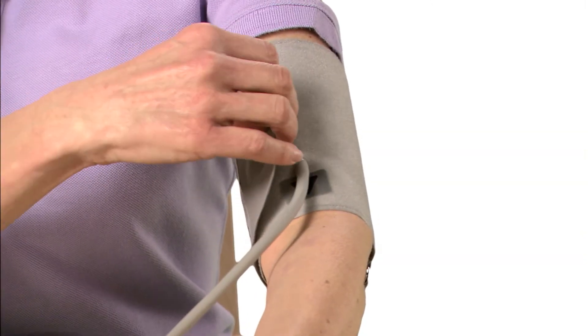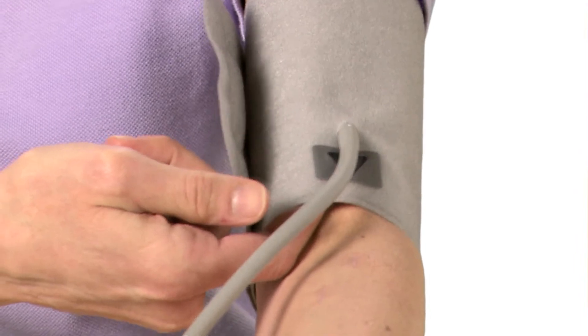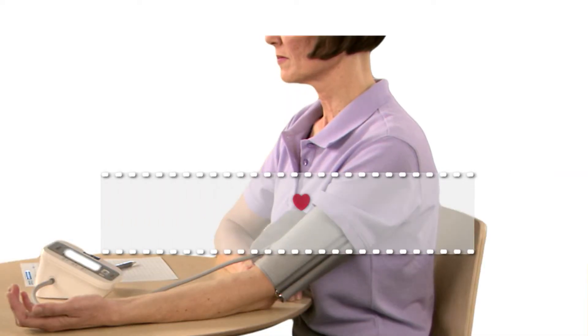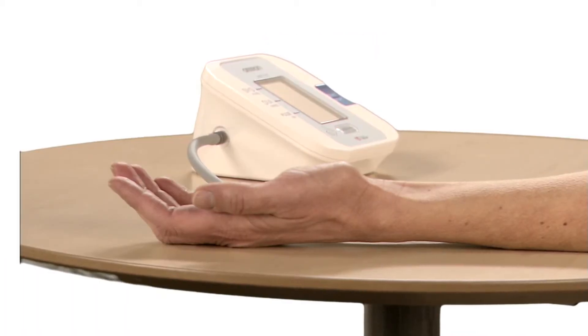Close the cuff snugly. Place your finger between your arm and the bottom of the cuff to allow for space. Place your elbow on a table so the cuff is level with your heart and your left palm up.